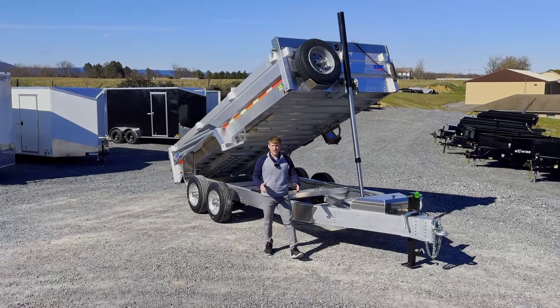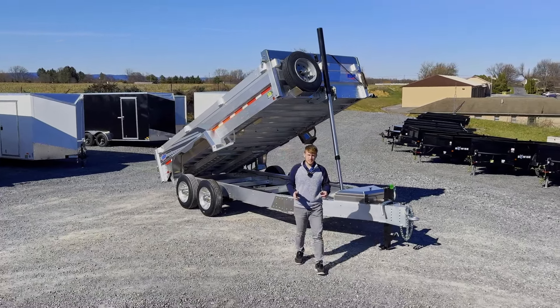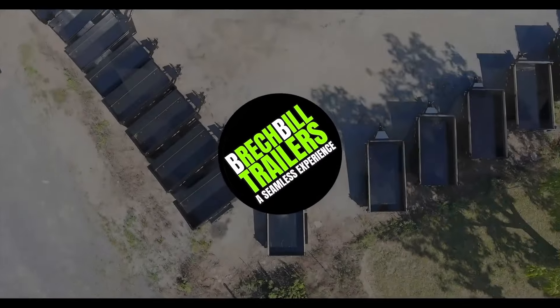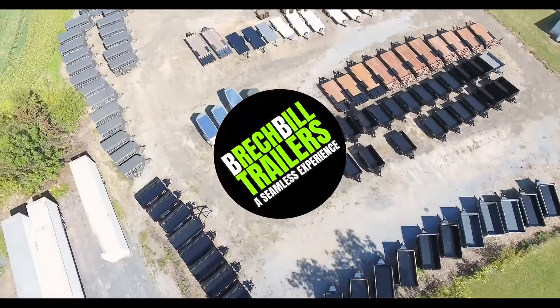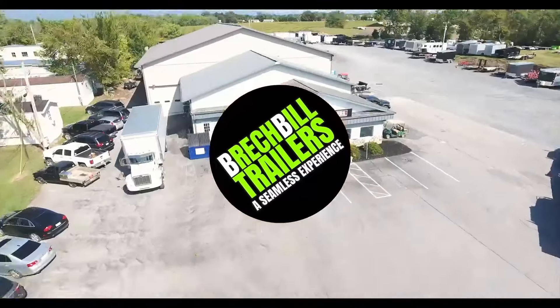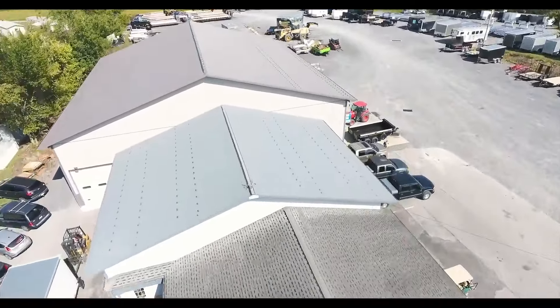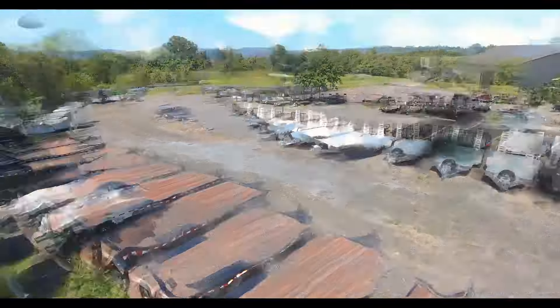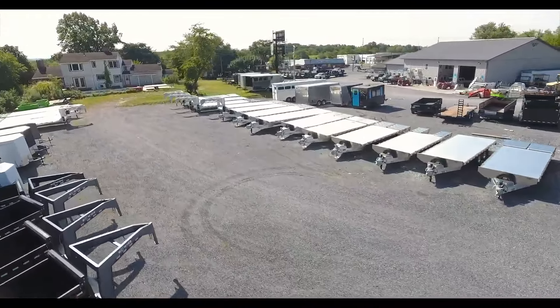Hey guys, today we're going to show you why this is the best all aluminum 16 foot dump trailer on today's market. On this channel we specialize in creating video overviews of popular trailers and the best features and options from our manufacturers. Our goal is to educate you with all the information you need to make the best decision when looking for a new trailer.